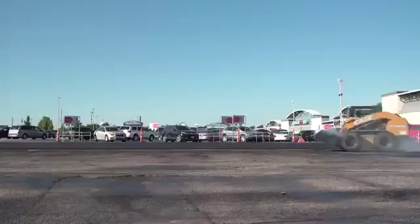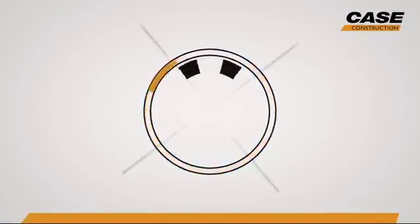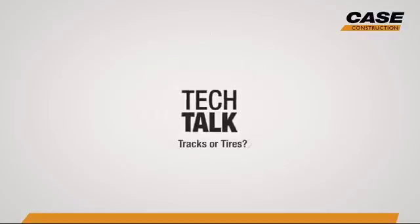It's a question we get all the time from first-time buyers of skid steers or compact track loaders: what should I buy? Here are a few of the core differences between tires and tracks that may have an impact on your decision.